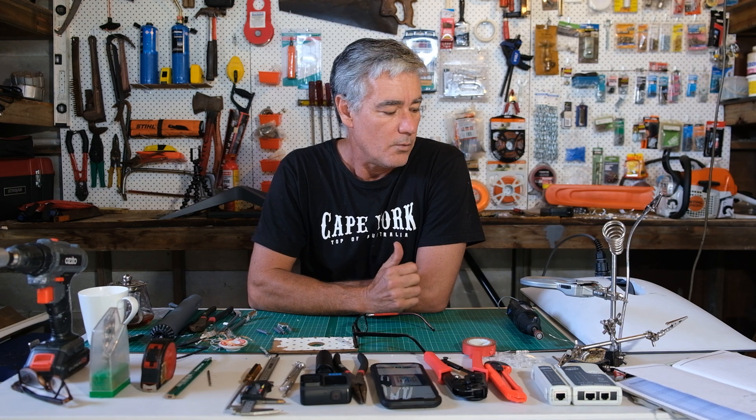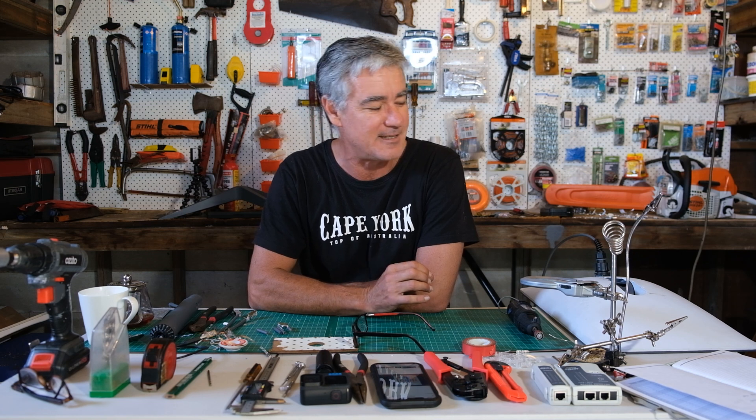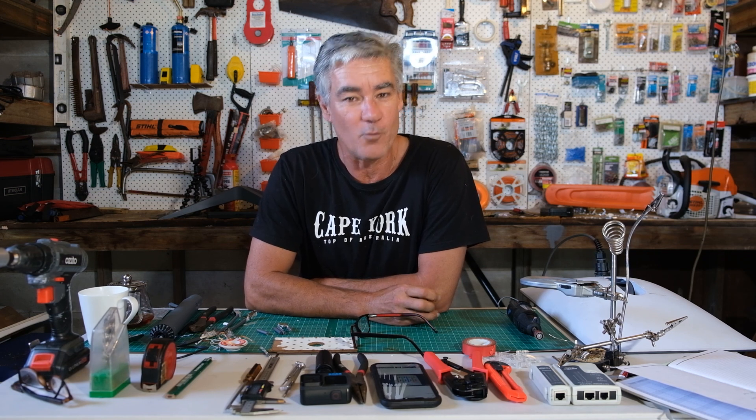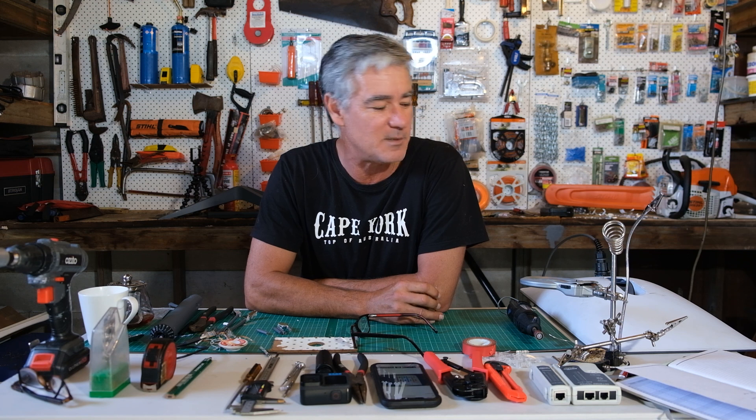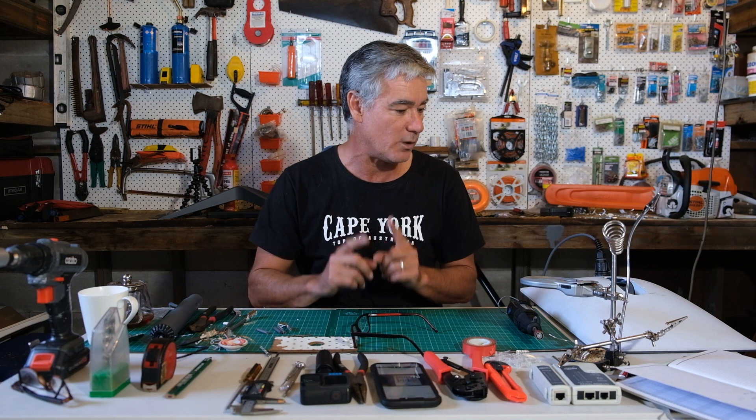What I did first was upload my situation on Facebook, and yes, that was very entertaining. Once I put it up there, there were a lot of entertaining comments — some I had to cop on the chin, like 'why did you leave your Starlink on the ground to be run over in the first place.' I just copped all that with a bit of a smile and a laugh. But there were some great comments that I really did appreciate, so thank you to anyone watching this.